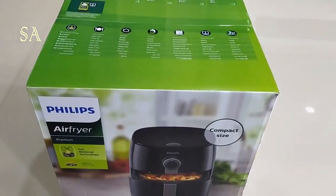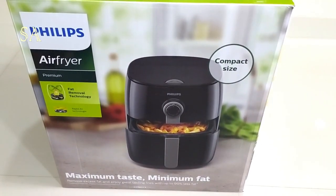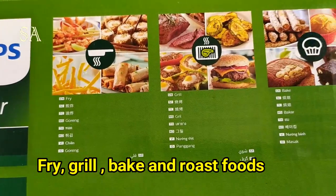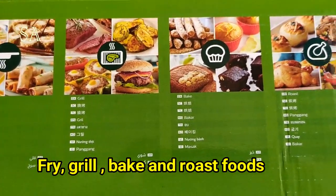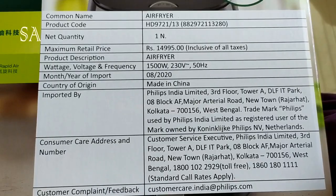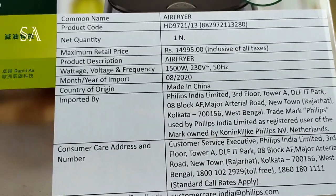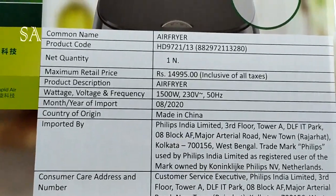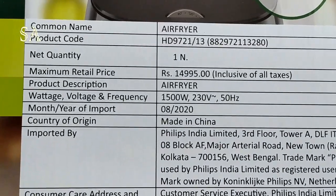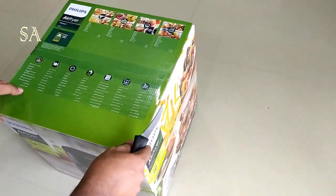Hello dear friends, welcome to my channel. We bought this Philips Airfryer Twin Turbo Star, which is from the Philips Viva Collection. This airfryer uses hot air to cook foods with little or no added oil. We can fry, grill, bake and roast foods using this airfryer. The model number is HD9721-13. We couldn't find this model on Amazon or Flipkart, so we bought it from Croma. The MRP is 14,995 rupees but we got it for an offer price of 11,000 rupees. The power consumption is 1500 watts and the voltage rating is 230 volts.